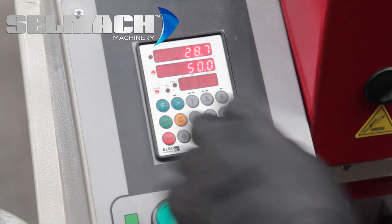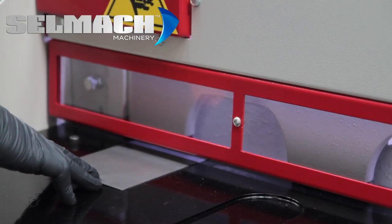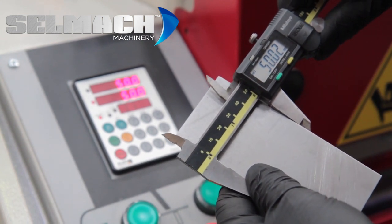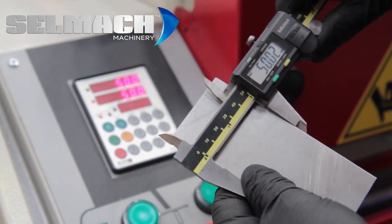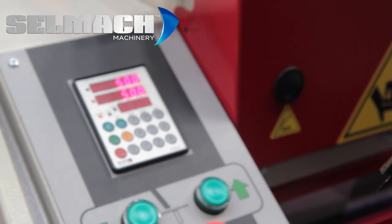Now we press start and we take another cut. And now when we measure the material, it's coming out at 50.02. It's within 0.02, which is accurate enough for any guillotine.